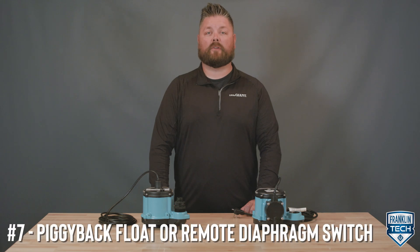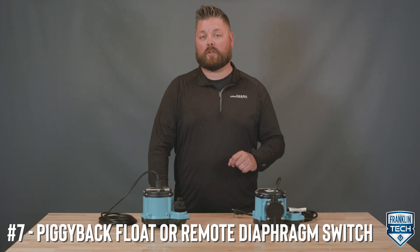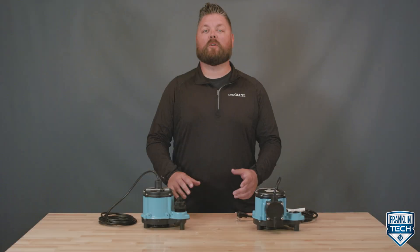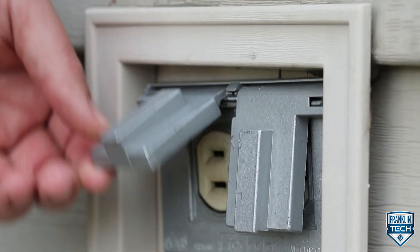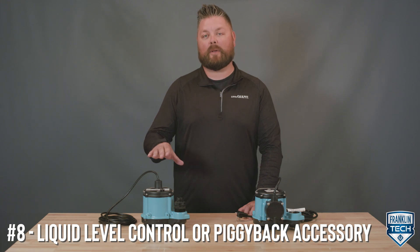Models with a piggyback float switch or remote diaphragm switch include two power cords with a piggyback plug on the switch cord. For automatic operation, plug the pump cord into the switch cord. Manual pumps are plugged into a grounded outlet and are controlled by either switching the power on or unplugging the cord. Convert manual pumps to automatic mode by installing a separate liquid level control or piggyback switch accessory.